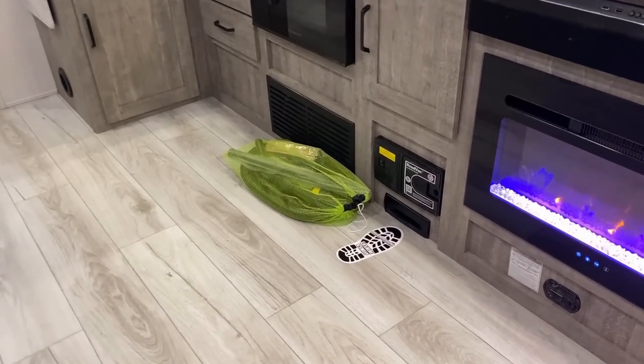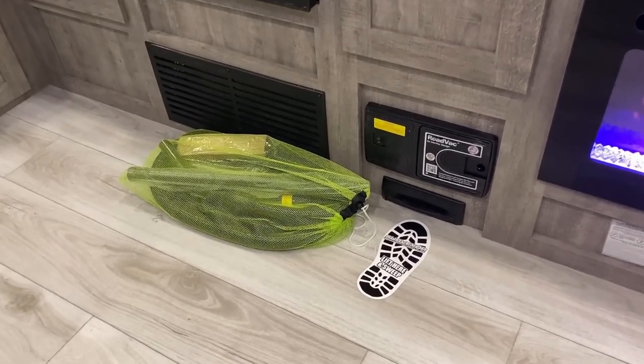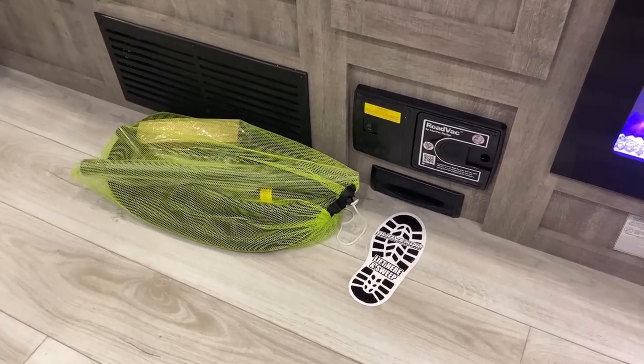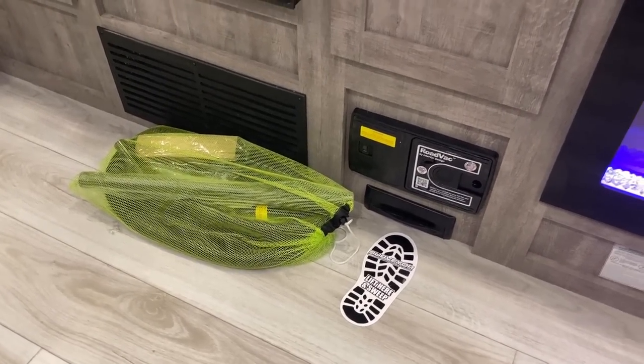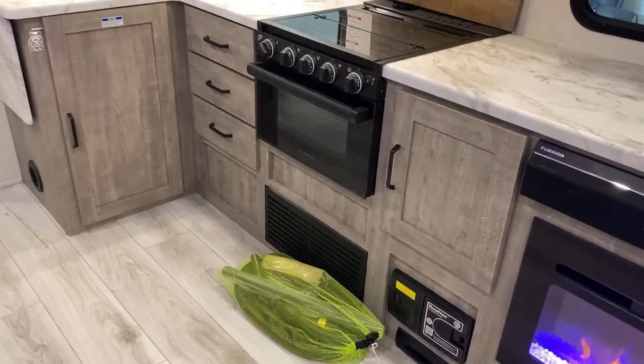I've talked about how their central vacuum system includes all the hoses, but I don't think I ever bothered pulling them out before. It's not a game changer now that you see it, but I thought it'd be neat to include that extra sort of stuff.